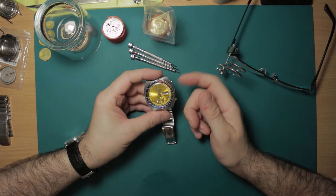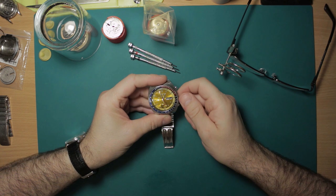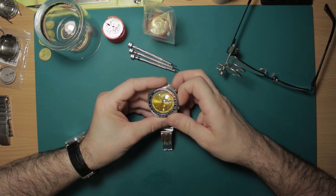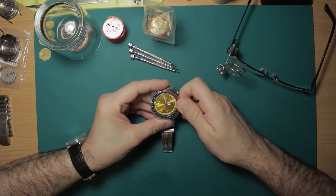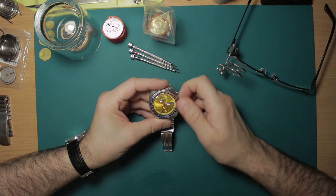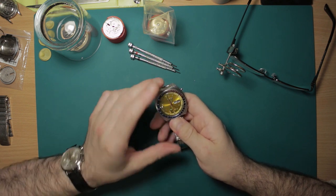A couple of things with vintage Seikos, and more specifically with the 6139: you cannot manually wind the watch. If you rotate the crown in the 'in' position, all that does is rotate the inner bezel, which is handy for using as a second timer function while you've got the chronograph running. These watches don't hand wind — this is true for very many of the seventies Seiko automatic wind watches. They are auto wind only.